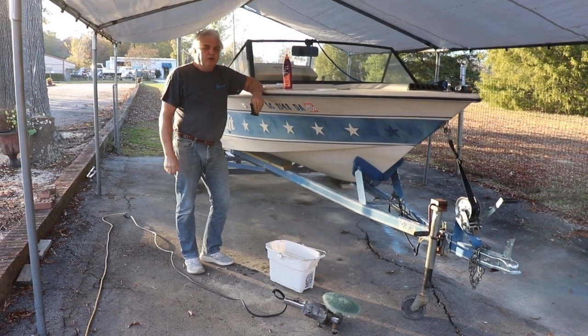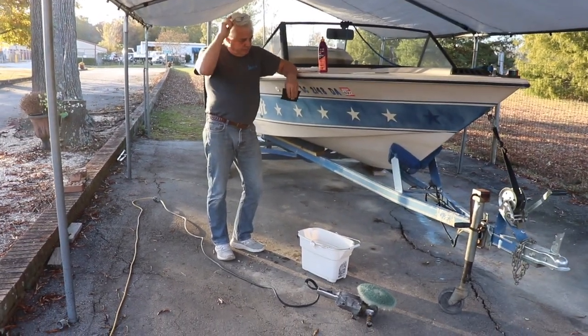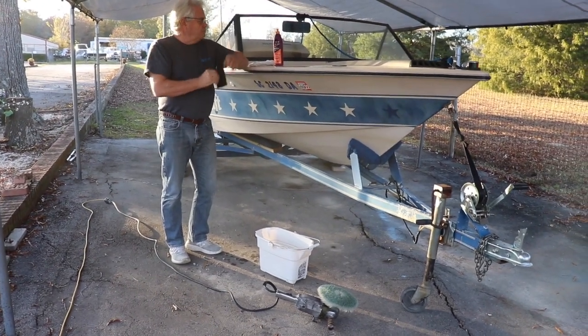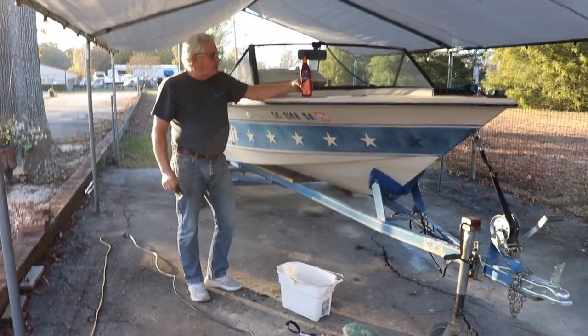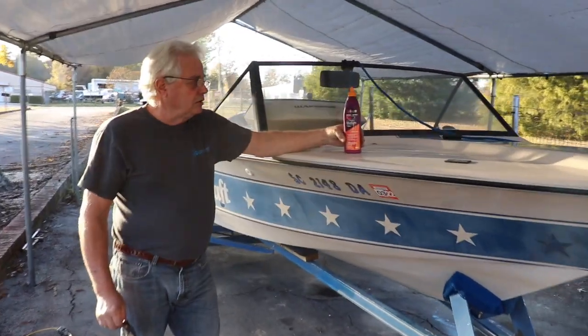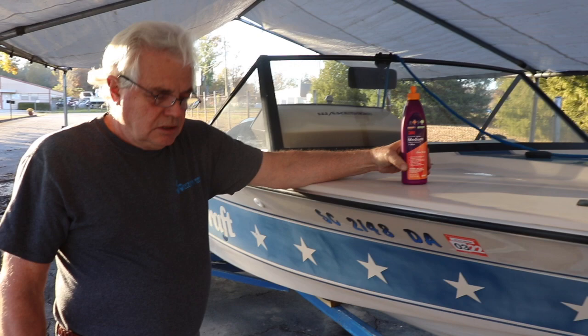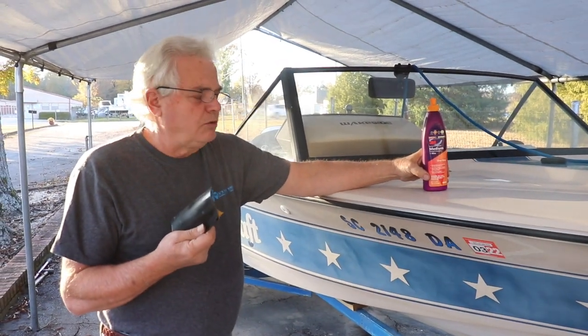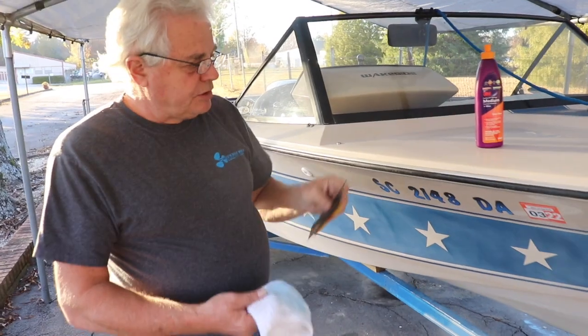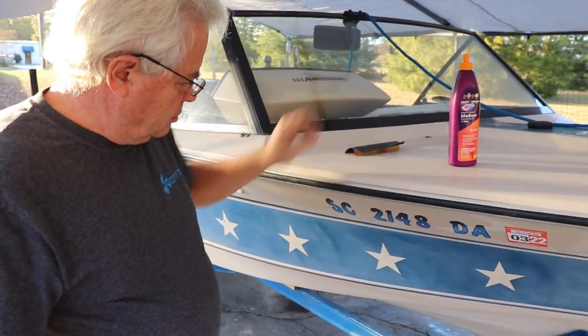Hey, this is Vince at Discounting Board Marine. Today we're going to do some wet sanding and we're going to use some of this 3M brand Perfect-It gel coat cutting compound and wax. We're going to use some 600 grit wet dry sandpaper, we've got our bucket of water, electric buffer, and a soft rag, and we're just going to put some of this on the gel coat.